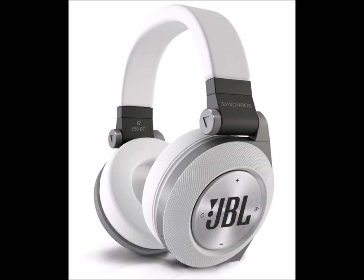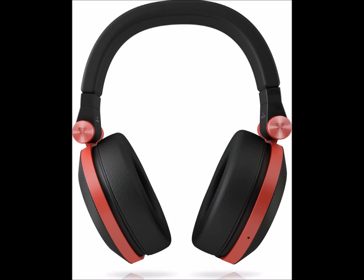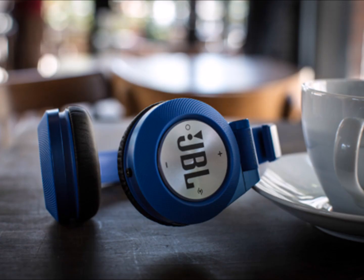Ergonomic headband and leatherette ear cushions give an ultra-comfortable fit and effective noise isolation. The lightweight, ergonomically designed headband with soft leatherette ear cushions cradles your ears for all-day listening comfort while shutting out noise from the outside world. 3D aluminum swivel hinges align the earpad with your ear for the perfect fit and ultimate wearability. Assertive, contemporary styling in four color combinations — the E50 Bart's contemporary design and four fresh color choices make a bold statement.